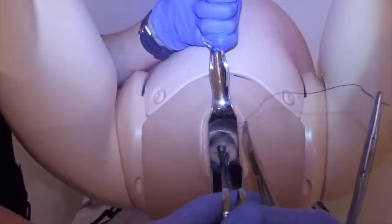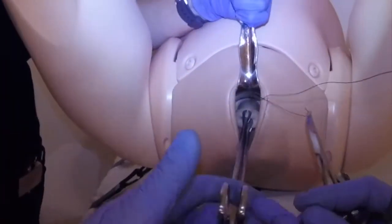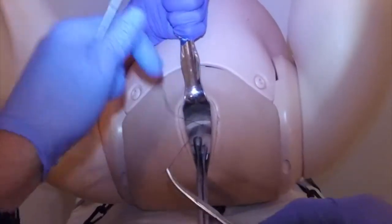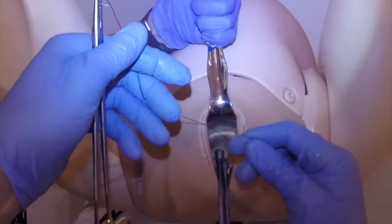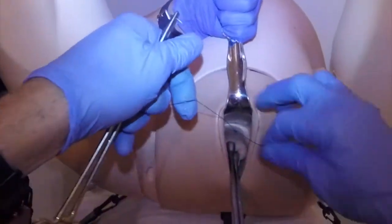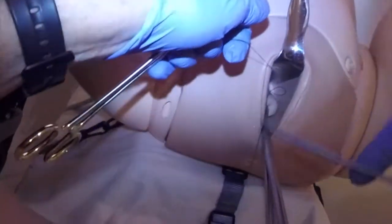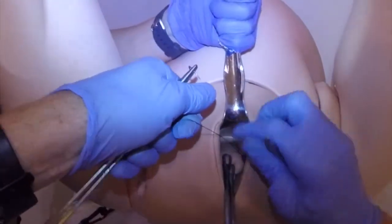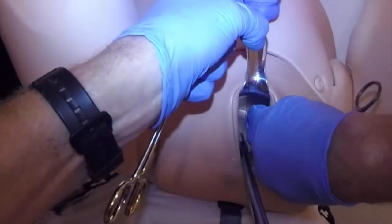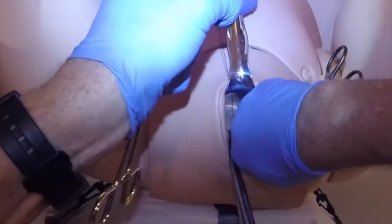I'm now going to take out the posterior retractor and the speculum, and ask my assistant to take this cervix and pull quite firmly — more firmly than she might otherwise feel comfortable doing. I tie a slip knot with two throws in the same direction, run that up loosely, and another throw in the same direction. Because we've been using lubricating gel, I'm just going to hold that with an instrument, and by tying a slip knot and with Daisy pulling a little bit harder, I can make the effect of the knot even higher still. I can feel that tightening up.